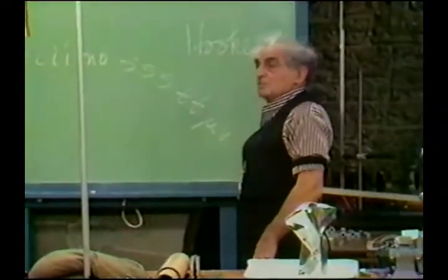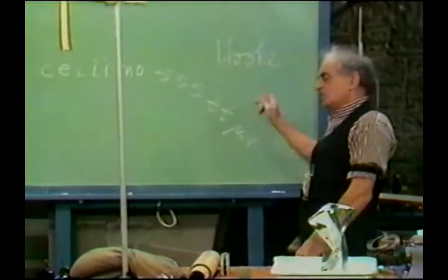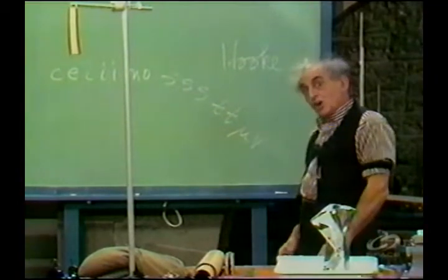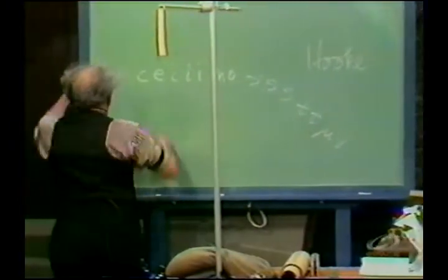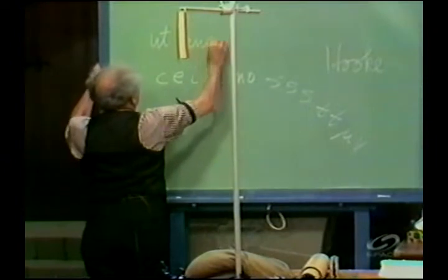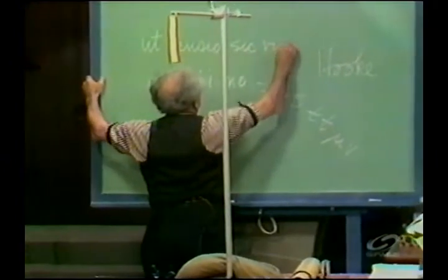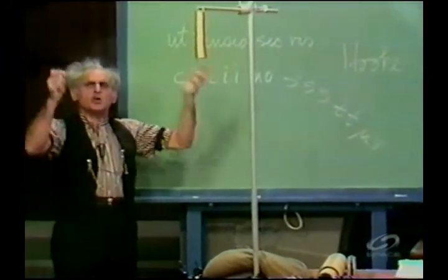Coming back now to Mr. Hooke. The anagram, so that people could not steal the idea of the law of the spring. And now I'm going to translate that for you: Ut tensio sic vis — as the extension, so the force.